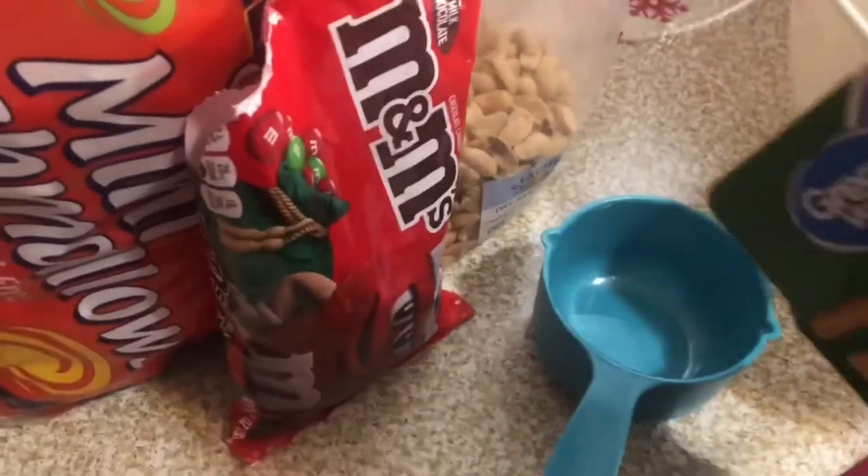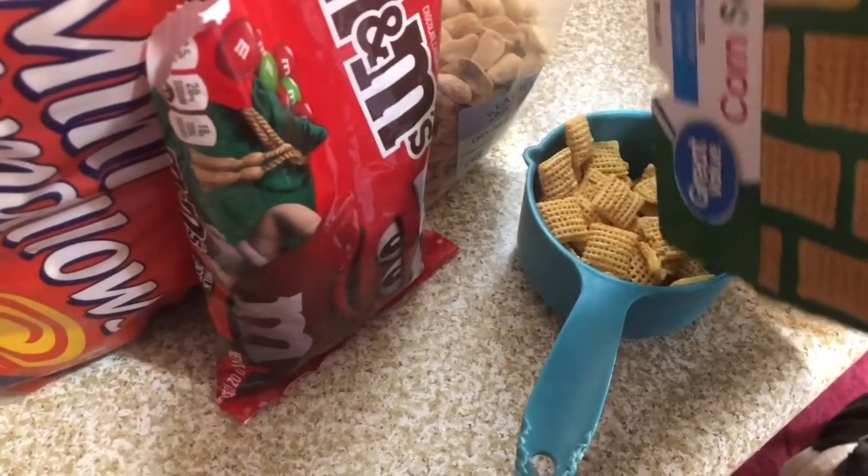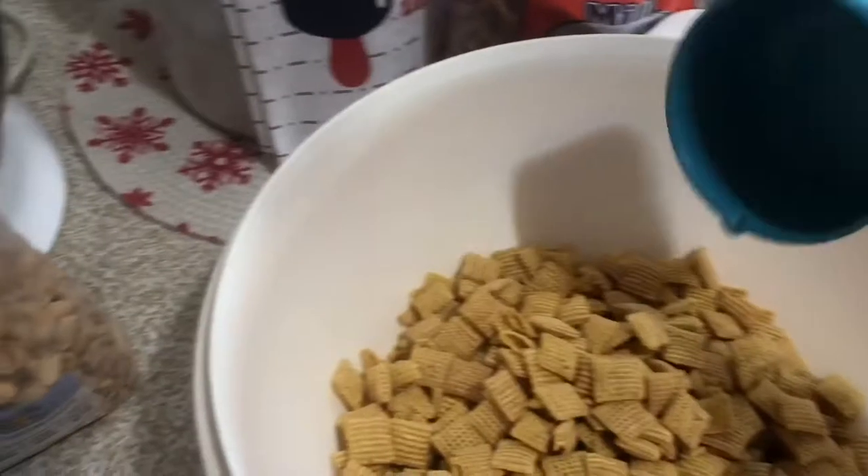To a large bowl — I'm using a Tupperware bowl because I want the lid — I'm going to add six cups of corn Chex, or you could do rice Chex or a mix of both.